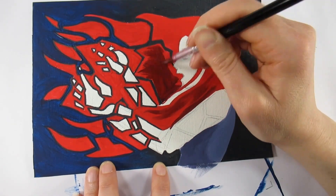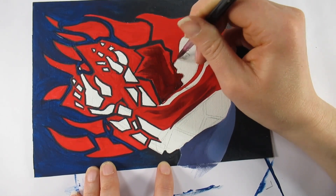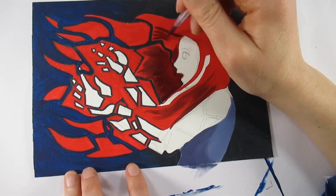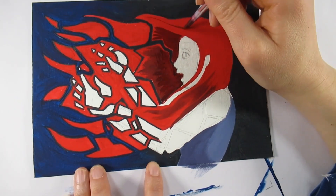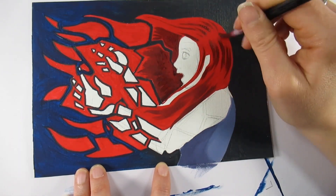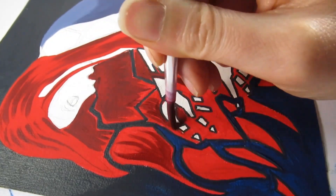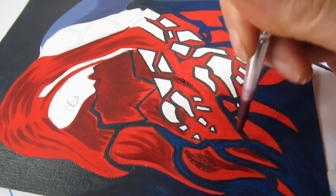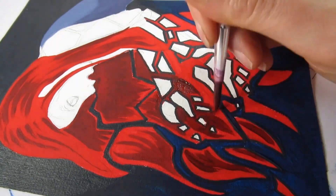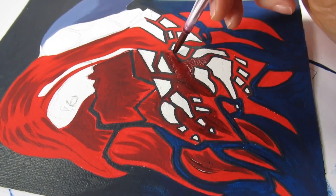I used that blue-red mix to create a shadow for her hair and to add more hair details. I quite like the fact that even her hair was fractured — I still wanted it to look like hair, not just a flat block of color. Adding those hair details in with that dark color first was perfect and gave me a template to work around for the other shadows and highlights.